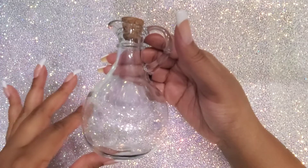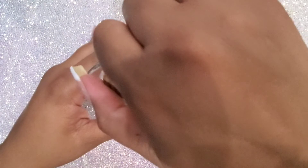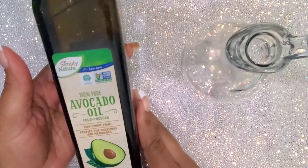I have here a 10 ounce glass bottle that I will use to store my cuticle oil in. I will not fill it all the way to the top so that I have some room to apply some essential oils and swirl the bottle around to get it fully immersed.